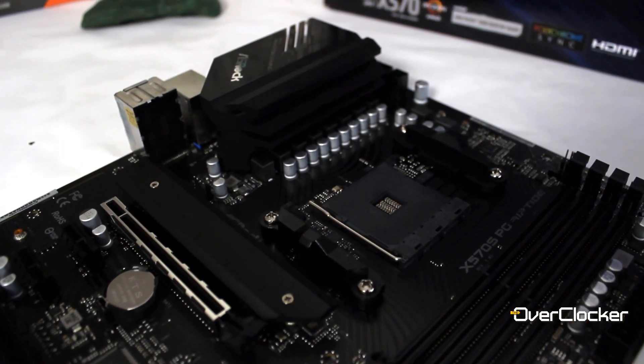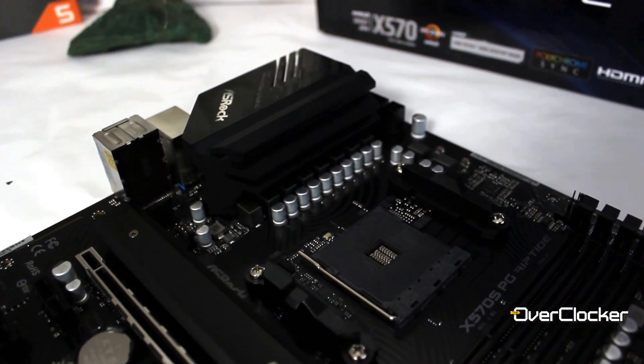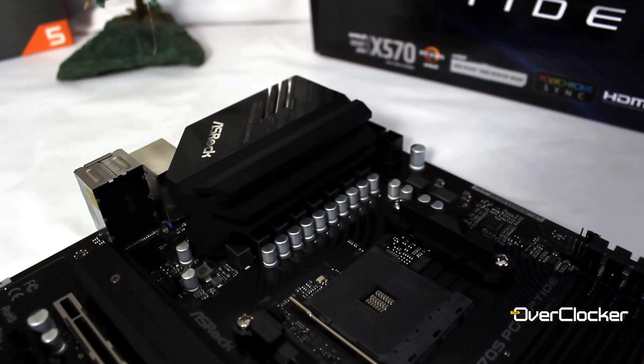Hey everyone, this is Neil from the Overclocker Magazine, and today I have the ASRock X570S Phantom Gaming Riptide Motherboard. For the remainder of this review, I'm just going to call it the Riptide Motherboard.